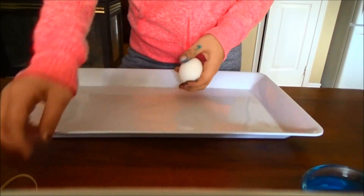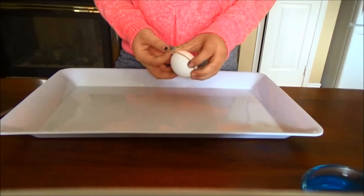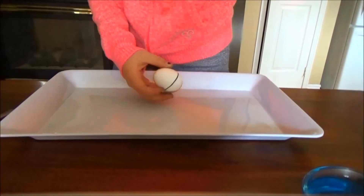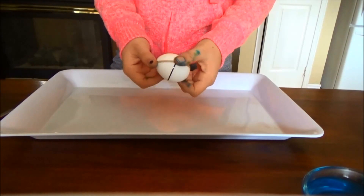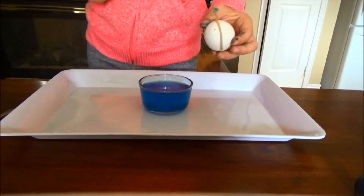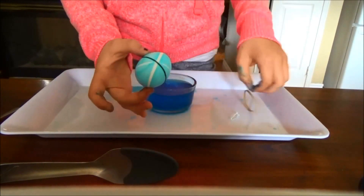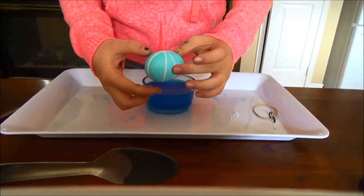This next egg design is so creative and definitely one of my favorites. Take elastics — different kinds — and play around with how you want them on your egg, whether wrapped sideways or vertically, however you like. I'm just using three. Then choose your color of food coloring — I did blue — and put your egg into the dye for about five minutes. When you take the egg out, remove the elastic bands and you should have this awesome stripey effect. It is so easy to do and so cool.